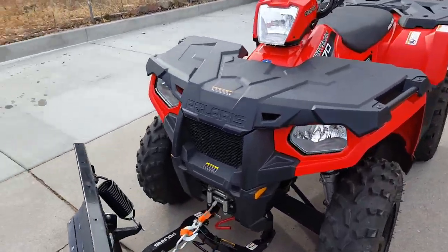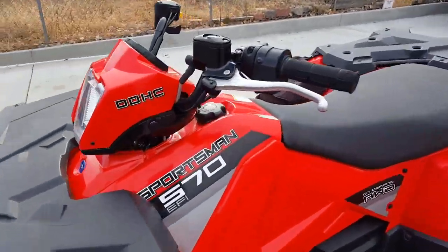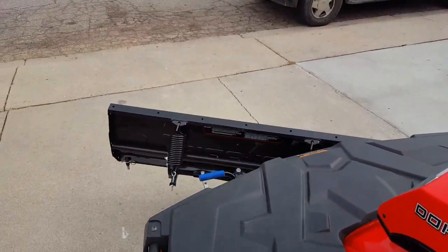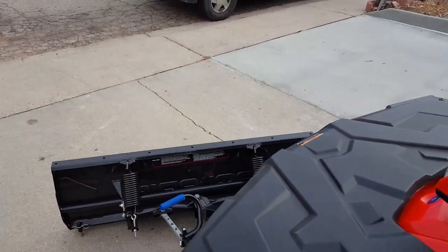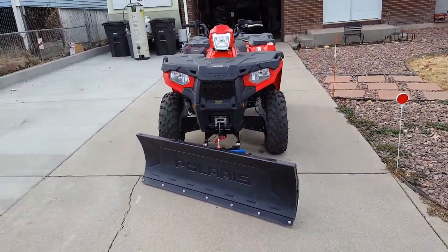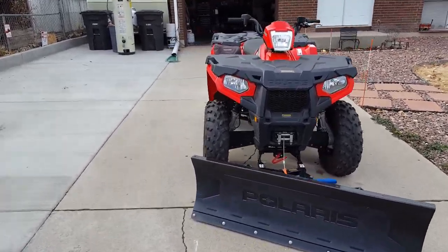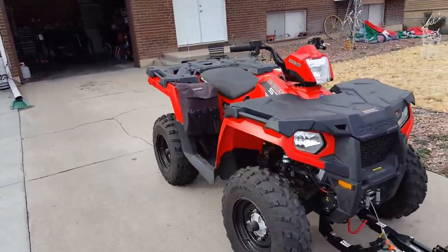So there's my 2016 Polaris Sportsman 570 four-wheel drive with the snow plow. I'll be getting tire chains for it next week — they're not really needed, but why not have them. Guys, have a good day!